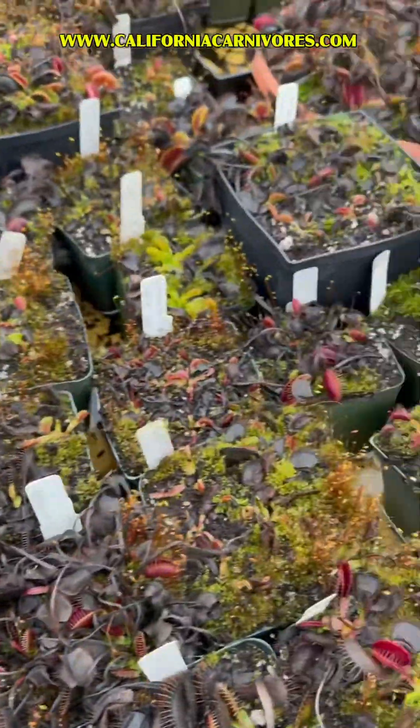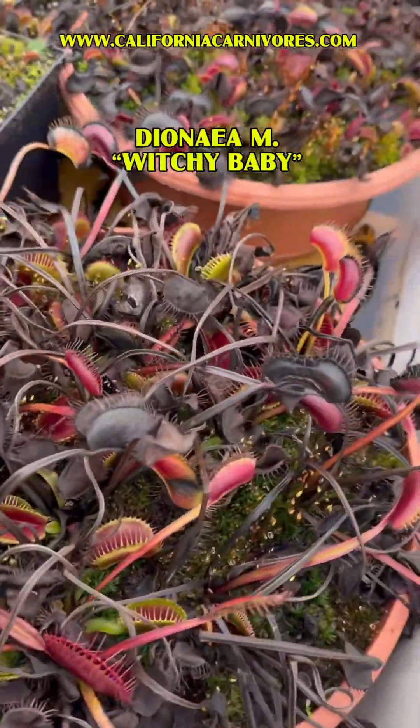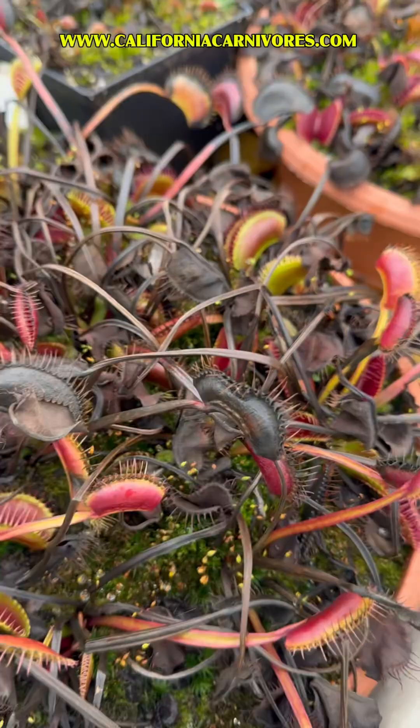You specifically asked me to check on Witchy Baby. This is Witchy Baby. You can see it still has some nice traps up. A lot of them are still quite large. Look at that one — it's huge. That's Witchy Baby.